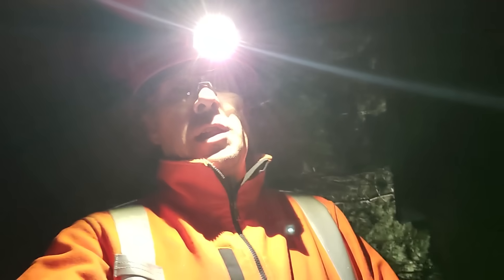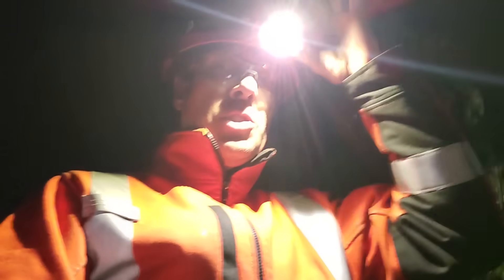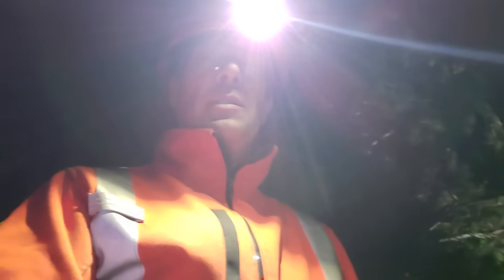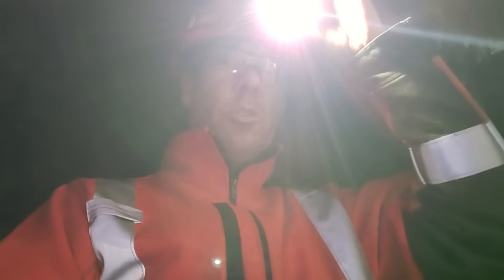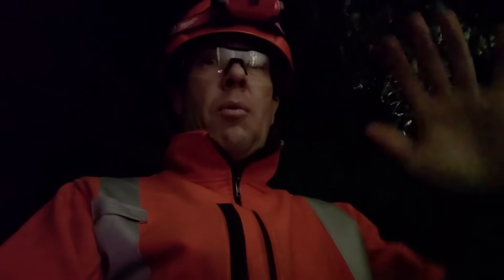Hey, what's up guys — we're just at a call where a customer is complaining of flickering lights, and they already had an electrician in earlier today who suspects that it's a bad neutral on our side of things. I want to show you guys how to confirm whether or not a customer does have a bad neutral.